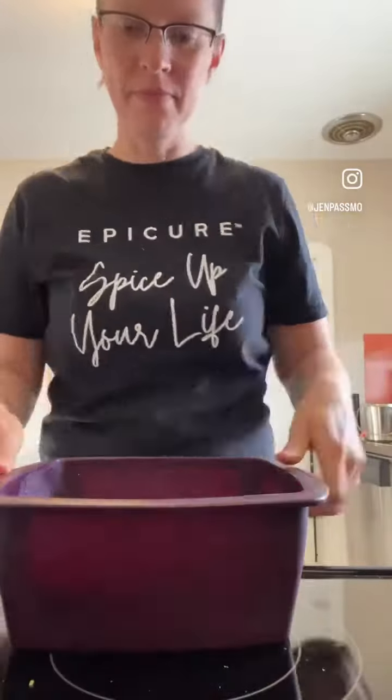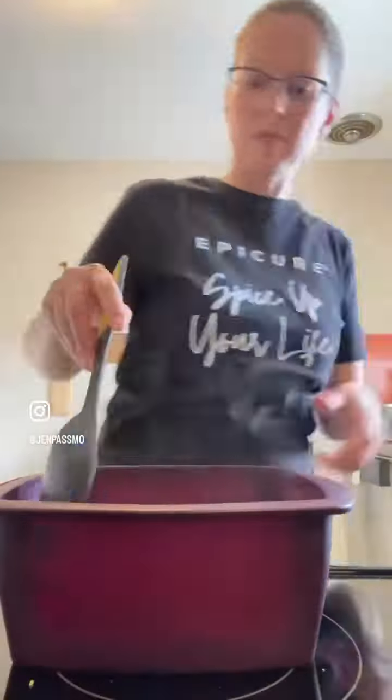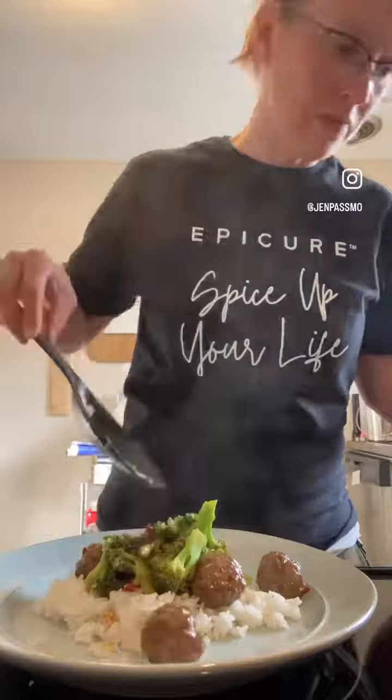It's still going to taste the same no matter what kind of meat I use. I take my rice out of the microwave — it is perfectly cooked. I have my rice and my beef and broccoli on top, and I am going to have a delicious dinner tonight.